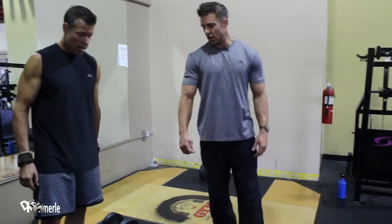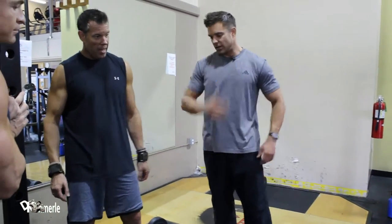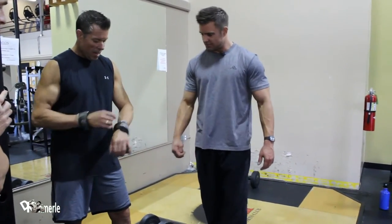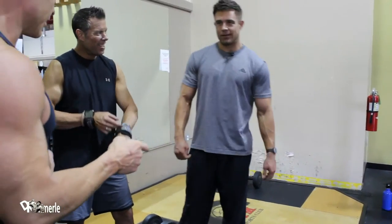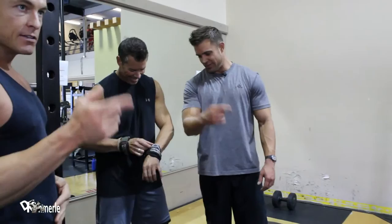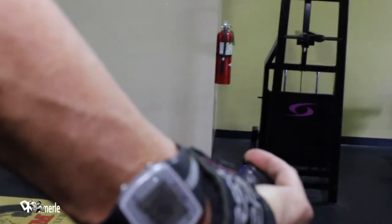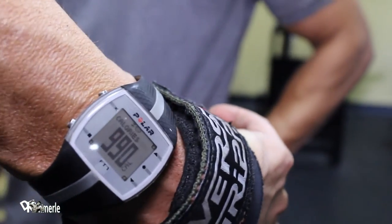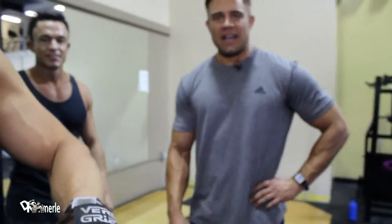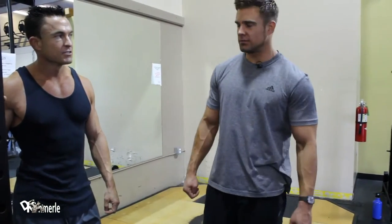Good set, buddy. Heart rate is 165. That is 987 calories and our fighter training isn't even over. We're not done. Good job, Dale — just getting warmed up.